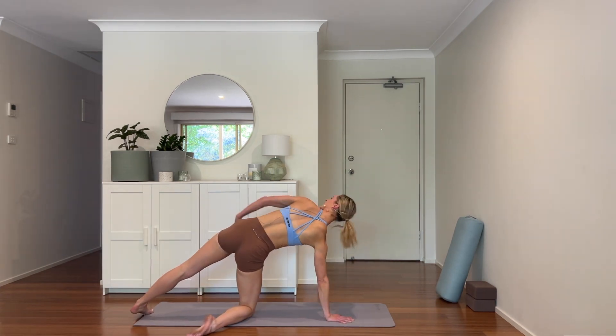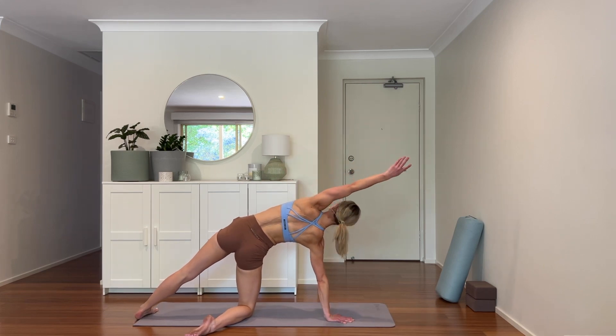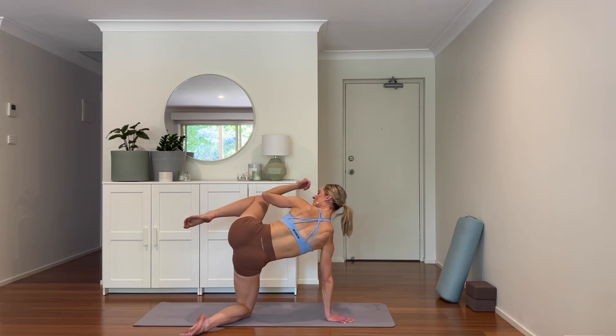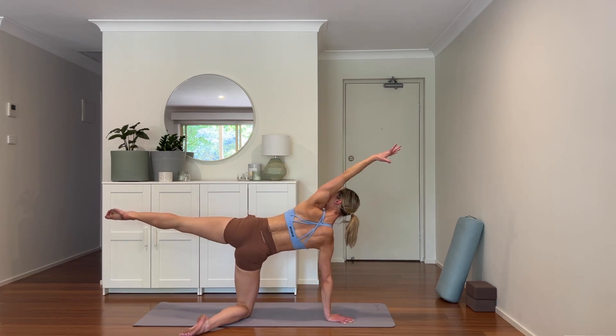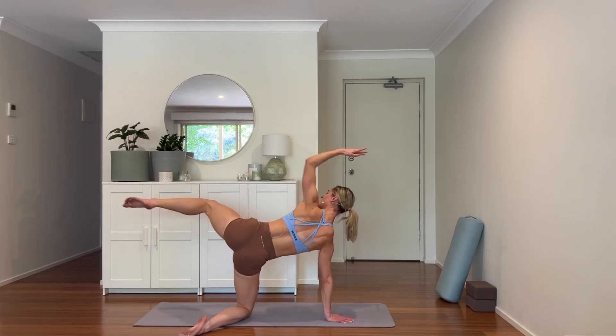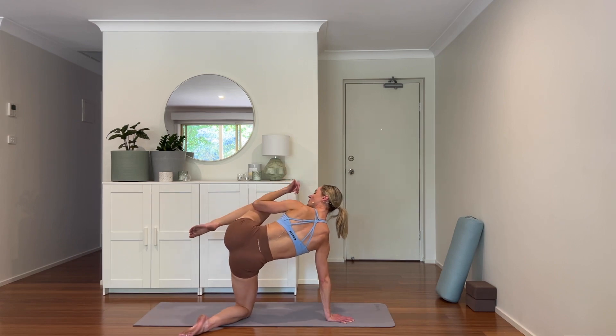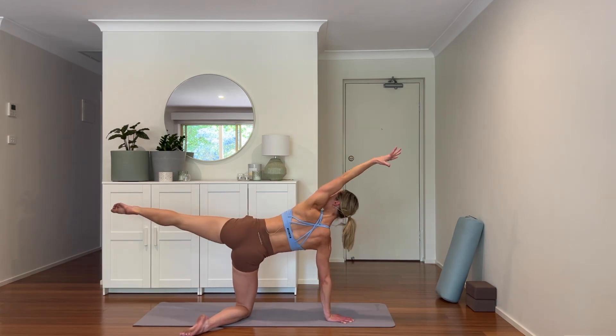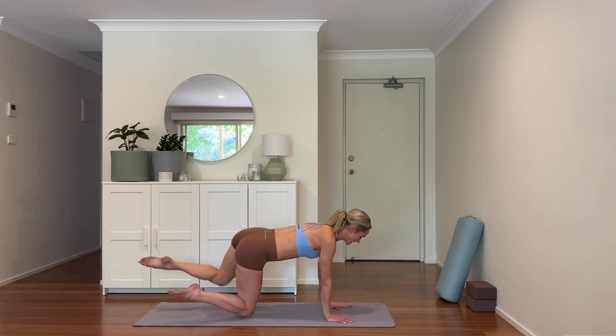Building that inner fire in our center — reaching the arm over, lifting the leg, crunching in. That's four, three, two, last one — in, extend. Hand comes down, knee comes down.